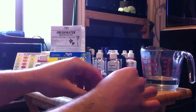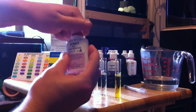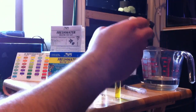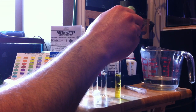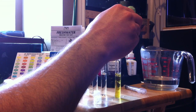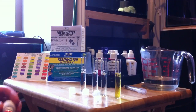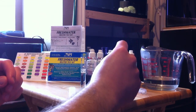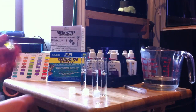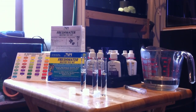Take our cap back off. Same thing with bottle number two is ten drops. And with this one, it says to shake vigorously for a minute, so I'm not going to do that on camera, but we're just going to sit here and shake it a little bit.